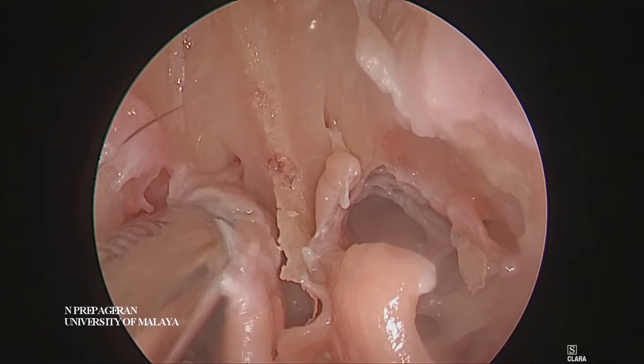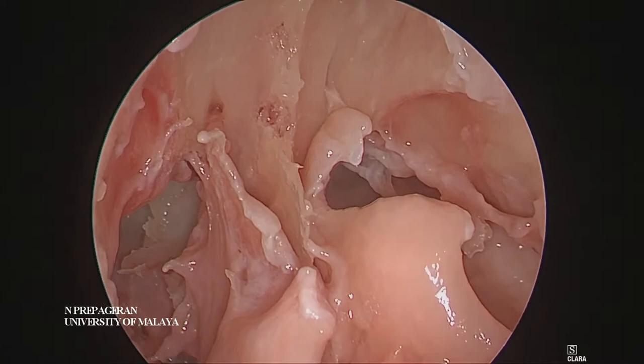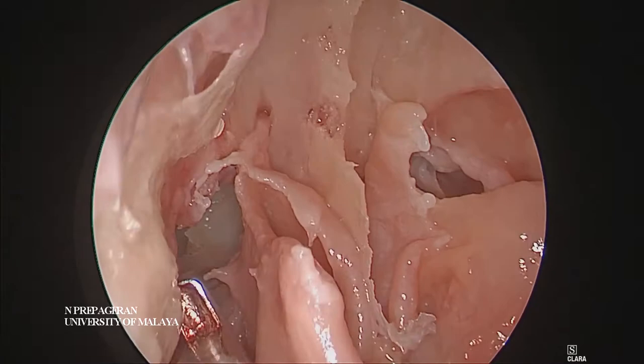All we need to do now is to join both right and left sides. We have found the first olfactory neuron at the back here — that's the first olfactory neuron at the back. Now you can drill, but it will be easier for you to use a Kerrison punch as much as you can.